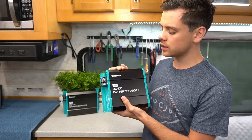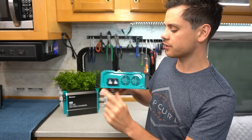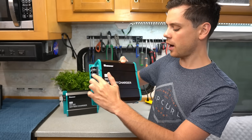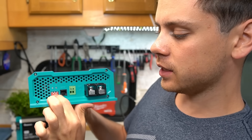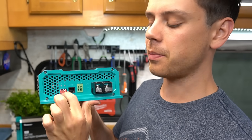It's actually a really simple unit to use. On this side we have input — positive and negative. And then on this side we have output — positive and negative. So the input connects to the alternator or the starting battery, and then the output connects to your solar battery or some kind of deep cycle battery. Up close you have DIP switches so you can change the charge profile parameters depending on which battery you use.